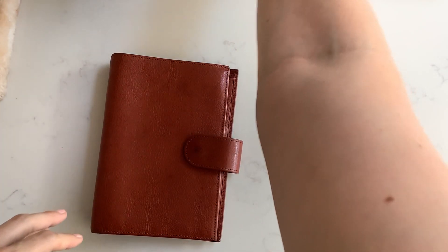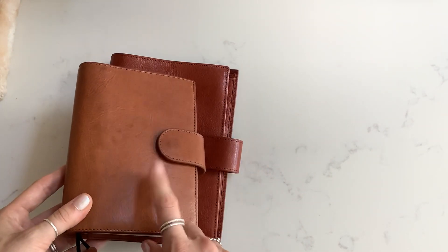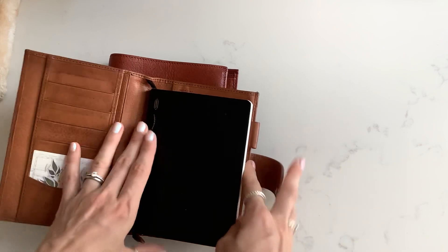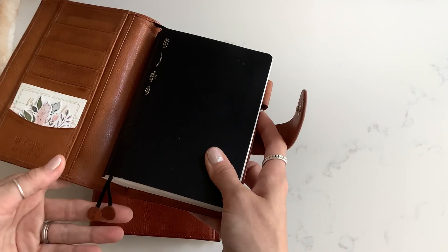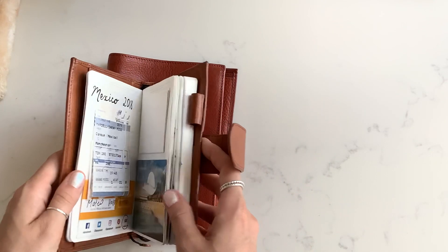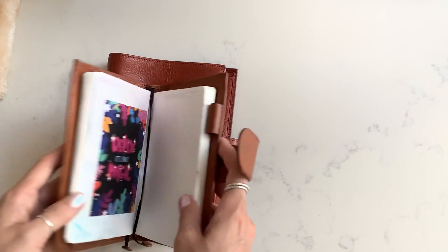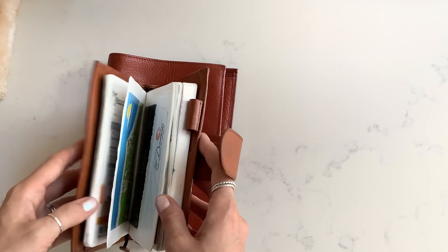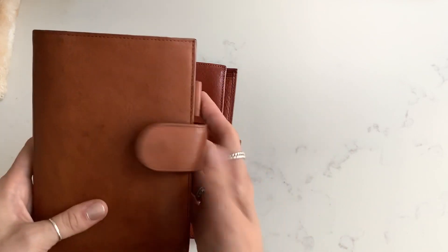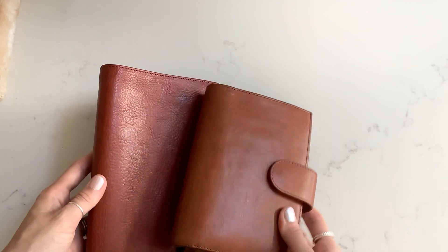Another one I've got in a neutral colour is this gold. This is an A6 Apunto — the Apunto range is designed for bound books, so you basically slide a notebook into it. It comes with two bookmarks as well. This is the A6 size. I use this for my scrapbook — you can see when I went to Planner Con and met the owners of Gillio. I put photos and things like that in here. You can see the difference between the gold and the rust, and this one has quite a nice patina on it as well.